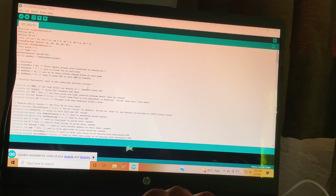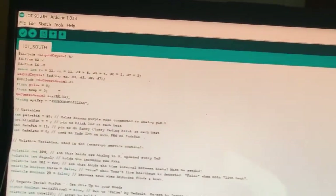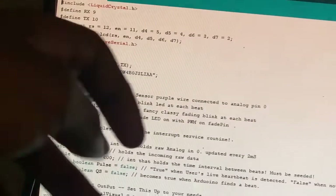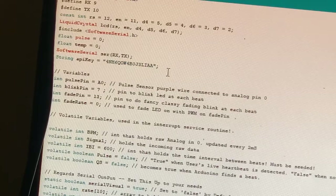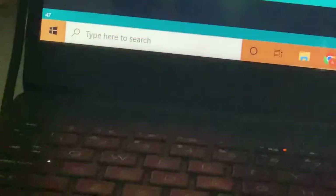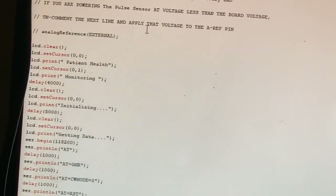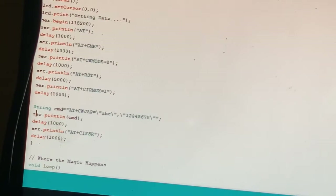Once you've copied the API key, open your Arduino IDE app and paste the key into the code where it says 'String apiKey'. You can download the code from the link in the description below. Then go to line number 74 — or in this version line 77 — where you'll find the Wi-Fi SSID and password fields, and replace the placeholder values with your own hotspot name and password.